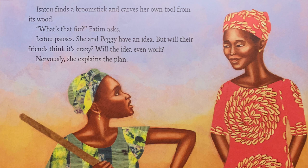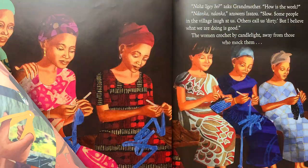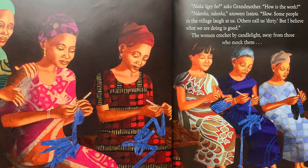What's that for? Fatim asks. Isatou pauses. She and Peggy have an idea — but will their friends think it's crazy? Will the idea even work? Nervously, she explains the plan. One friend agrees to help, then two, then five. The women cut bags into strips and roll them into spools of plastic thread. Before long, they teach themselves how to crochet with this thread. Naka li gaby, says Grandmother. How is the work? Ndanka, Ndanka, answers Isatou. Slow. Some people in the village laugh at us. Others call us dirty. But I believe what we are doing is good. The women crochet by candlelight away from those who mock them.